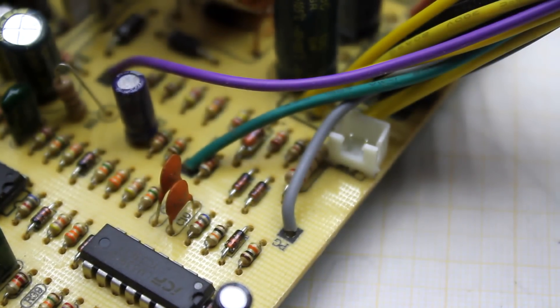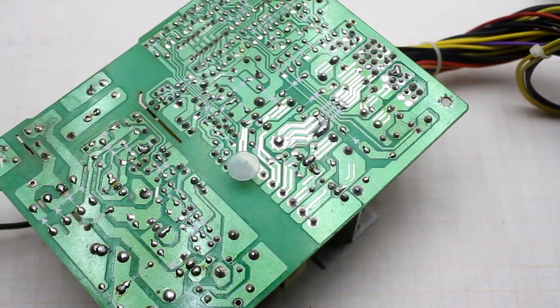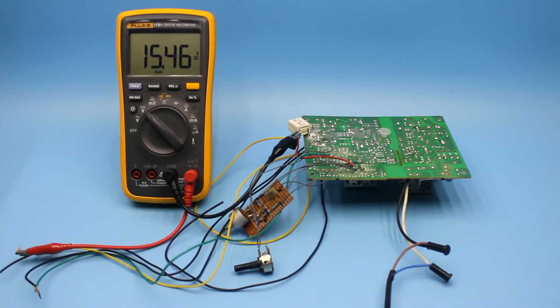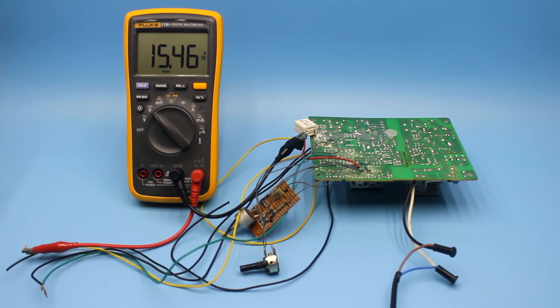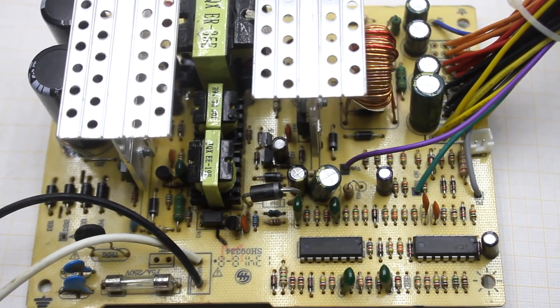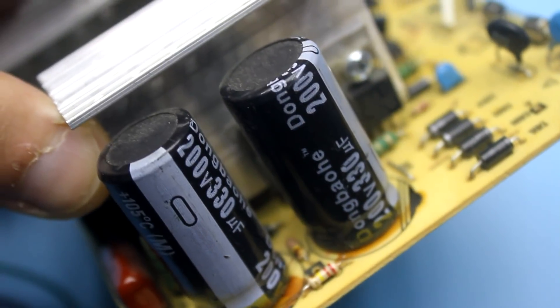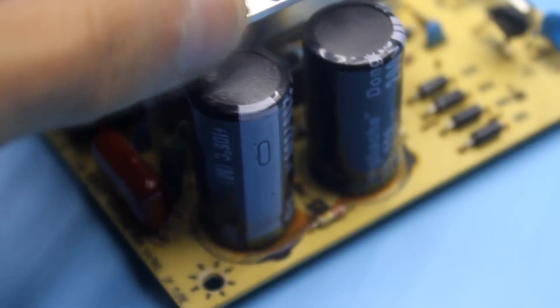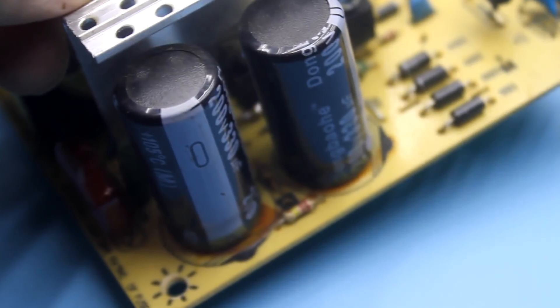Before we start, I note that during the rework we must be very careful as we deal with high voltage. During the adjustments, be sure that the power supply is switched off from the mains. It is advised to discharge the electrolytes with high capacity or, after a shutdown, wait a few minutes until the shunt resistors drain the capacitor.